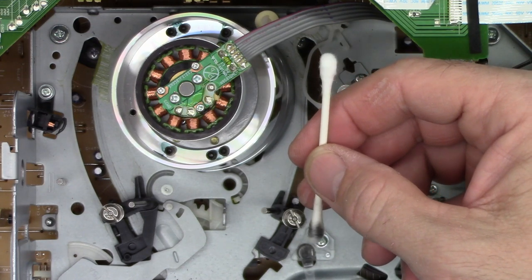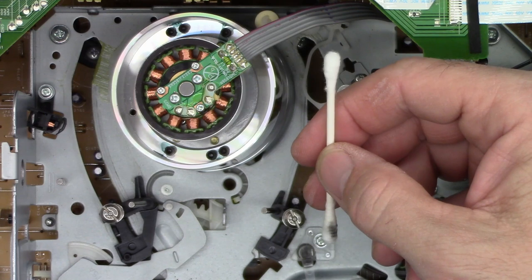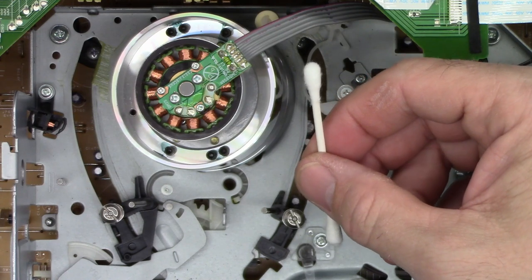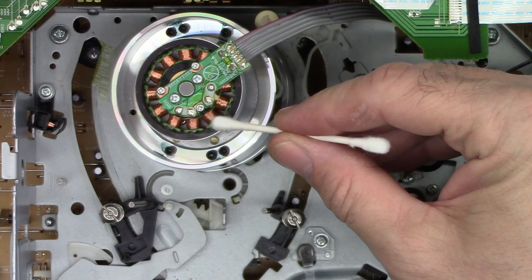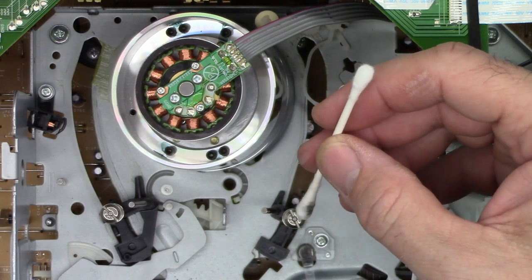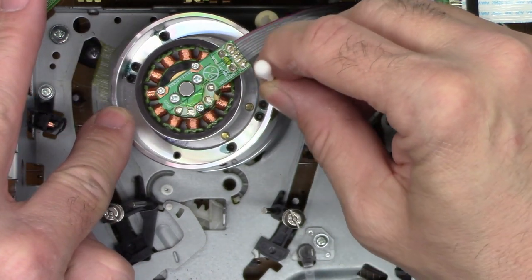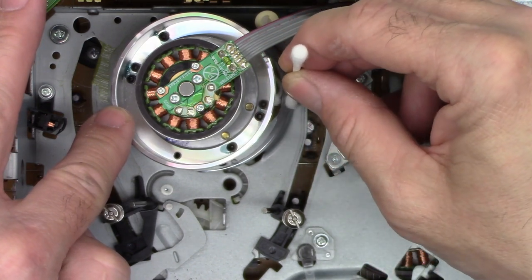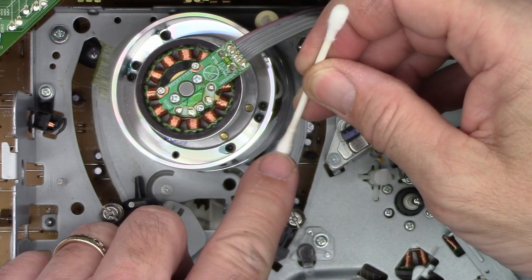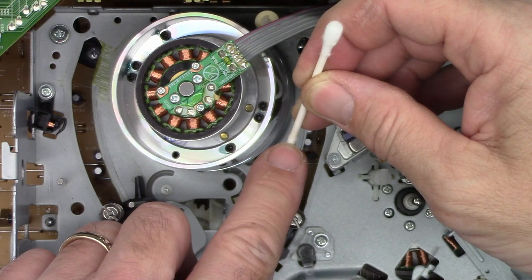VHS, beta, 8mm, umatic, betacam — it doesn't matter, I've always used cotton swabs. People tell me you can't use cotton swabs because it's going to damage the enamel on the wires, but no, it does not eat the enamel. If you're careful, you can actually clean video heads with a cotton swab. You need to make sure you clean it in a horizontal motion only. I use this area of the cotton swab — back here where it's very tightly wrapped — to wipe the heads themselves. Never clean in a vertical or up-and-down motion on the heads.